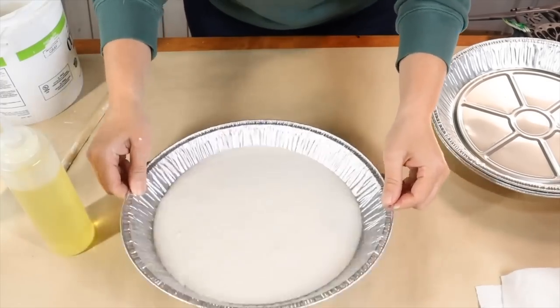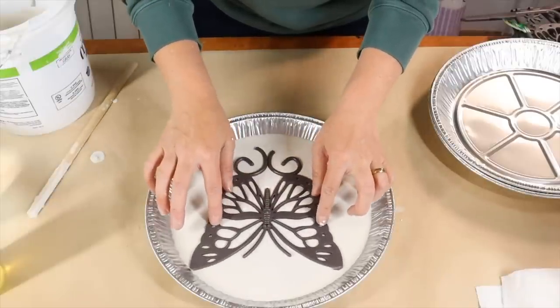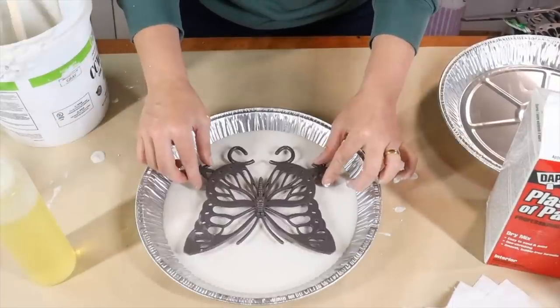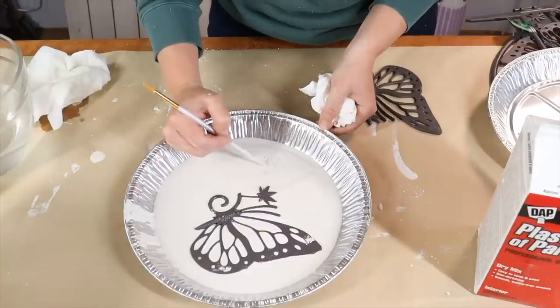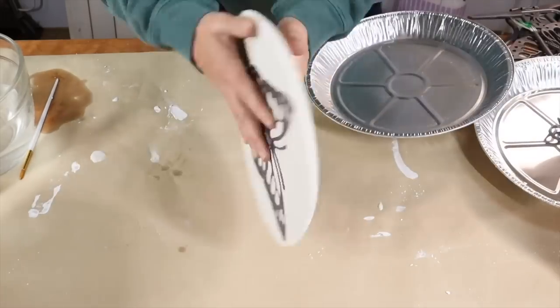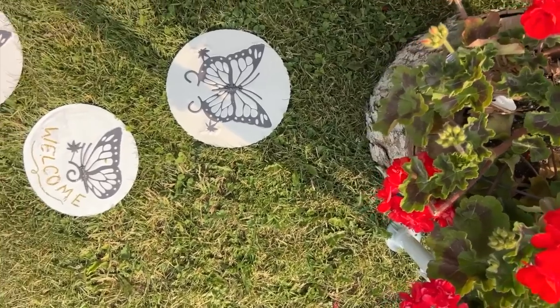I took my butterfly pieces and placed them in the middle of the plaster of Paris mixture. I continued doing this with different pieces of the plastic fence. I wrote out the word 'welcome' in the plaster of Paris on one of them. Since the cooking oil was in there, they slid out perfectly. I just filled in the lines and took them out to my garden.